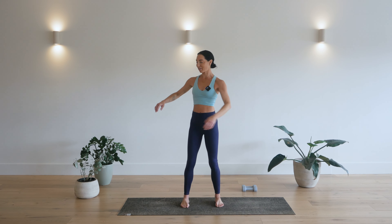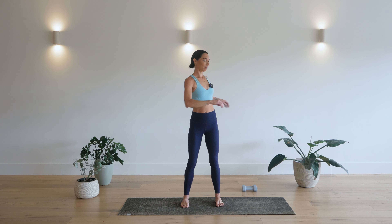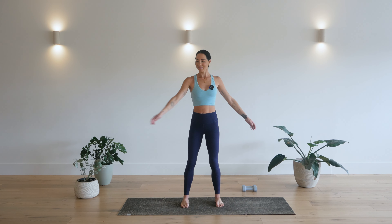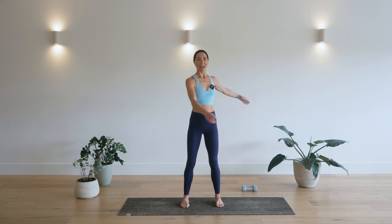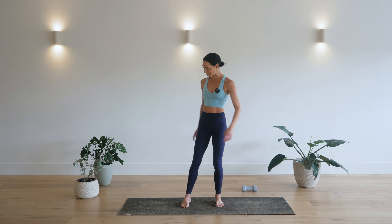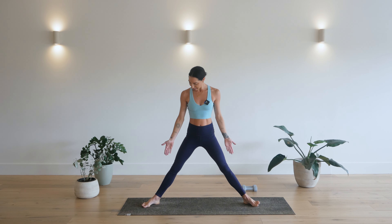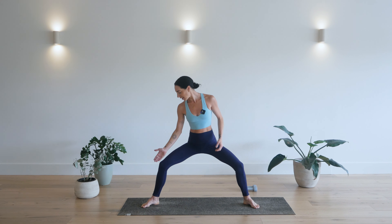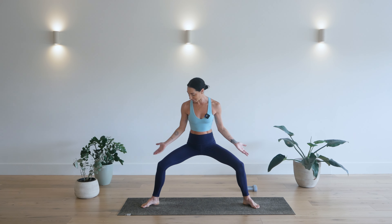Then a little rotation of the spine. You can start with the elbows bent and then start to straighten the arms. Just here for three, two and one. Nice. And then step out to the wide part of your mat. Bring your legs out nice and wide. Heels in, toes pointed out and come down. You want your knees tracking past your second or third toe.